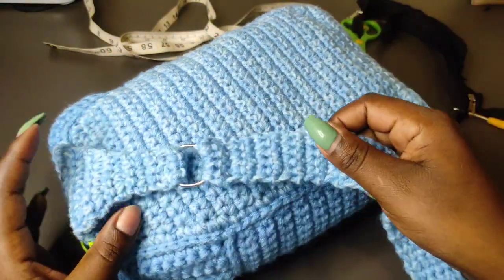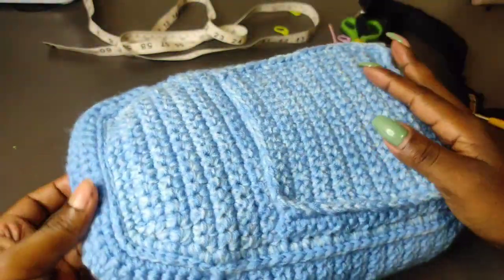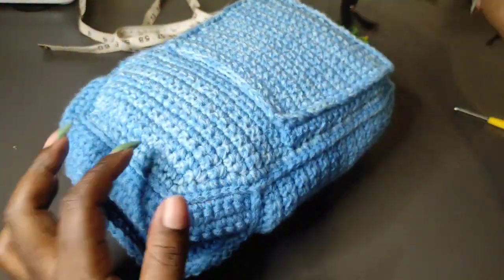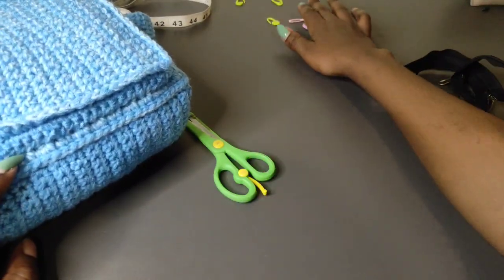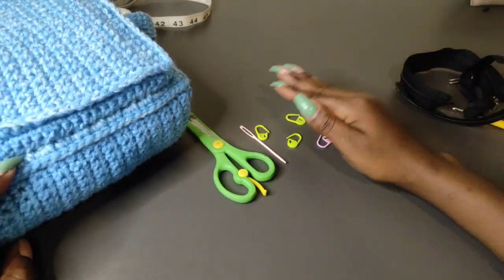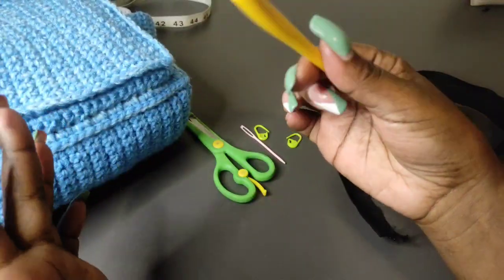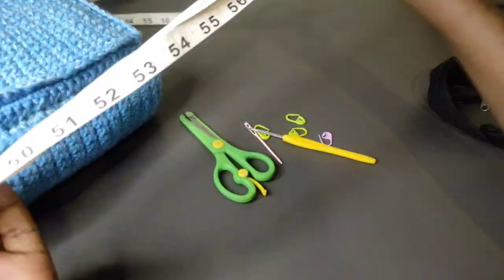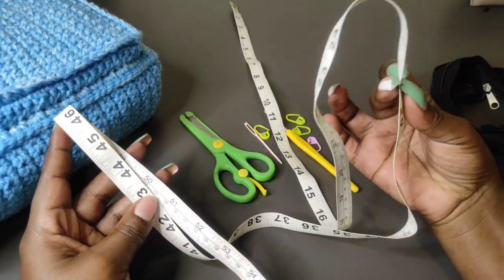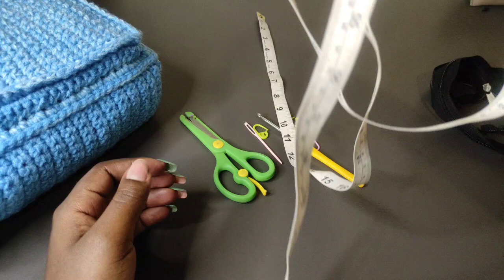You're going to need yarn — I'm using a medium weight yarn but I'll be doubling my strands to achieve a thicker yarn. You'll also need two zippers: one for the side pocket and one for the main part of the bag. Then you need scissors, a darning needle, stitch markers, and a 3.5 millimeter crochet hook. The smaller the hook the better, because you need closed stitches and tighter tension. A measuring tape will also come in handy.